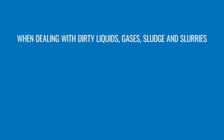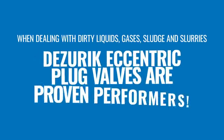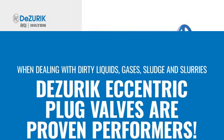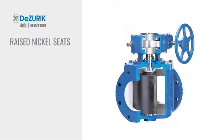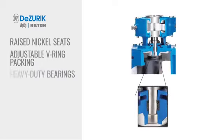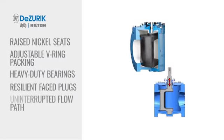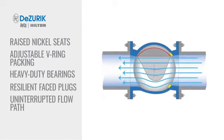When dealing with dirty liquids, gases, sludge and slurries, the DeZurek Eccentric Plug Valves are proven performers. The DeZurek Eccentric Plug Valves have raised nickel seats, adjustable V-ring packing, heavy duty bearings, resilient face plugs, and an uninterrupted flow path.